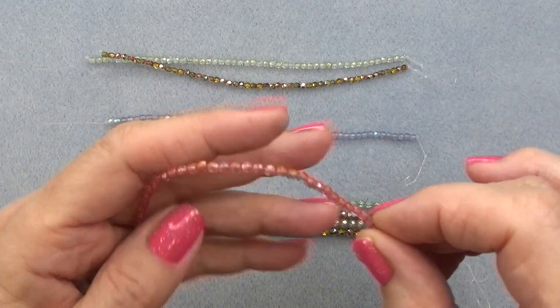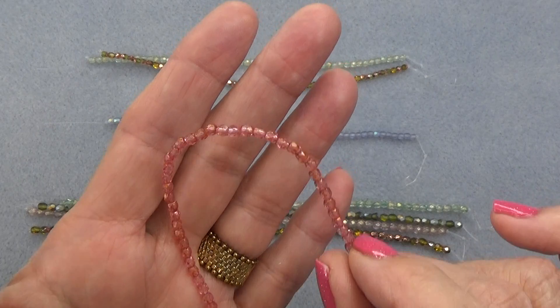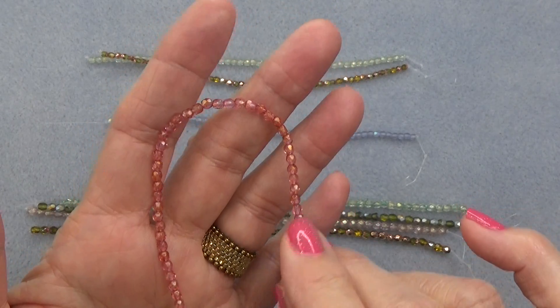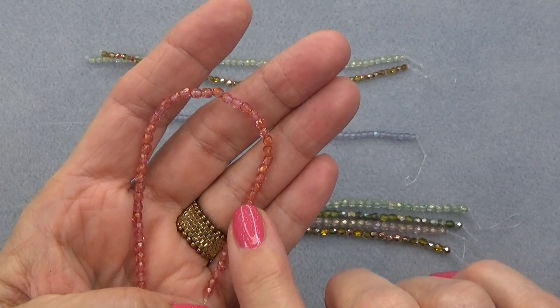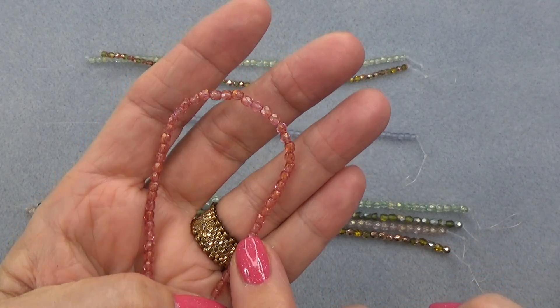Dark raspberry copper — look at that color. Do you see the copper? I love copper and raspberry and sort of pinks. So pretty. Look at that beautiful copper sheen on there.